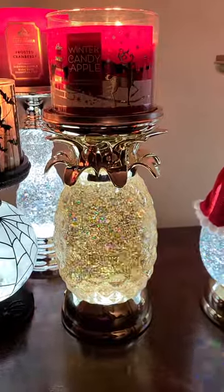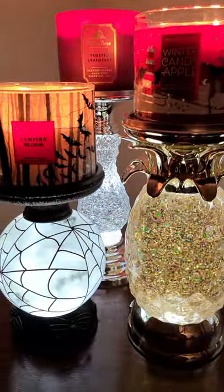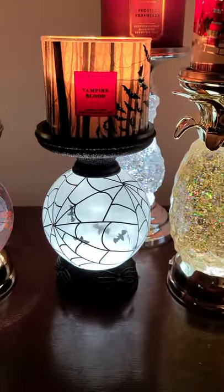infamous pineapple that I got back in the summertime, but it came out earlier this year. Then in the back we have Frosted Cranberry on the second version of the glitter pedestal. Then we have Vampire Blood on top of the